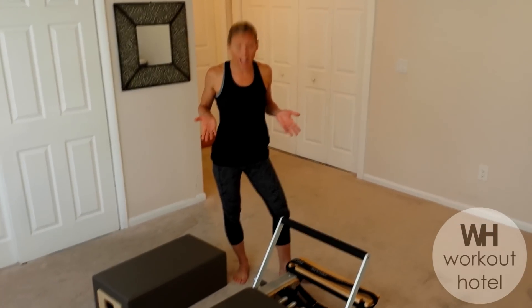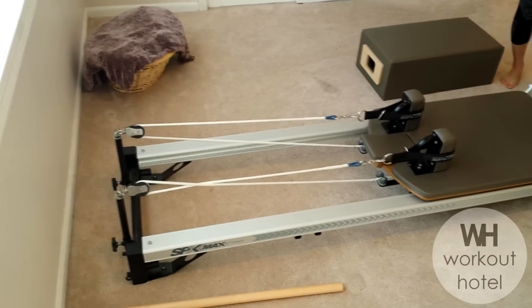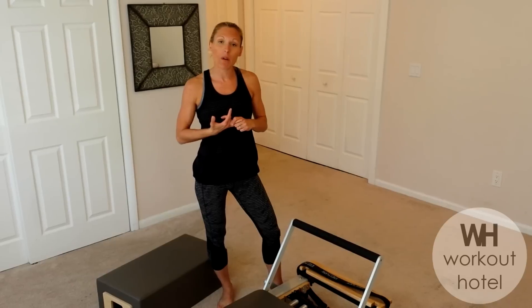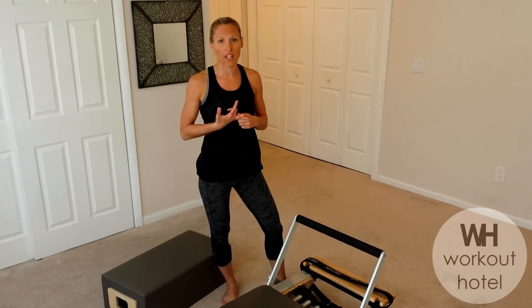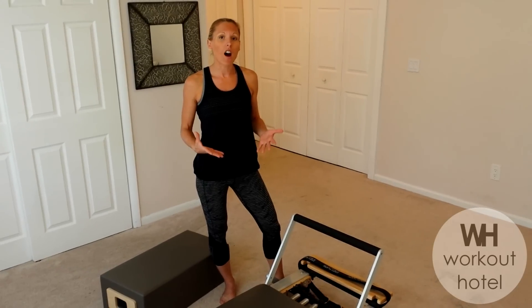The Pilates Reformer apparatus is a piece of equipment that I work on several times a week, training clients and also work on myself. It was developed back in World War I time by Joseph Pilates. What Joseph did was use pulleys and spring loads on beds to train prisoners to bring back their strength and help them from their injuries, so he developed this system and later on it progressed.